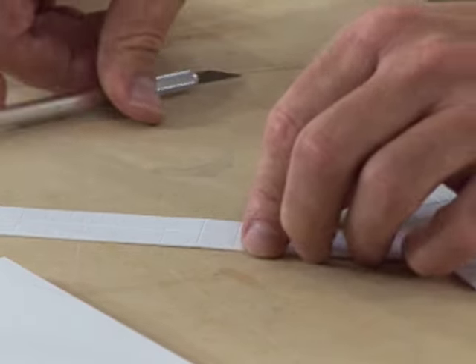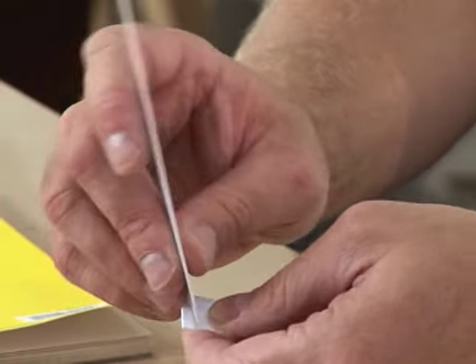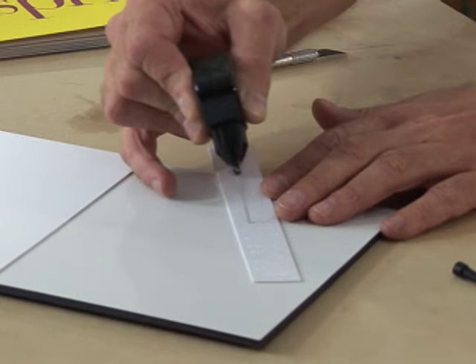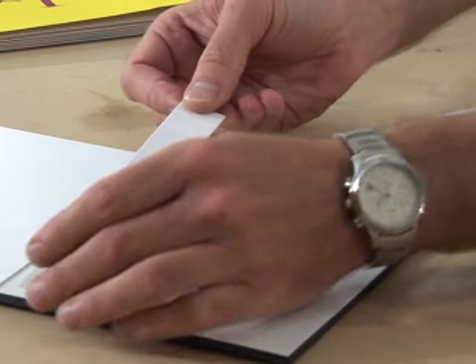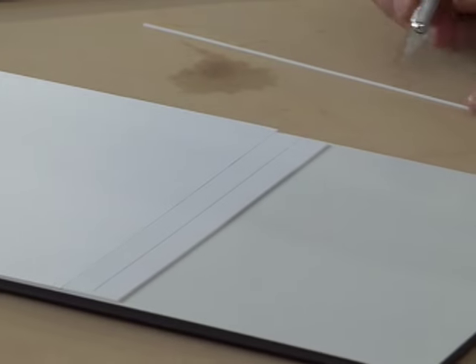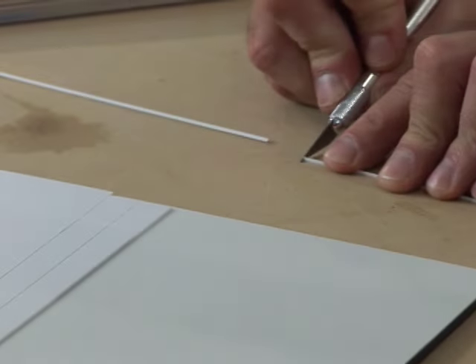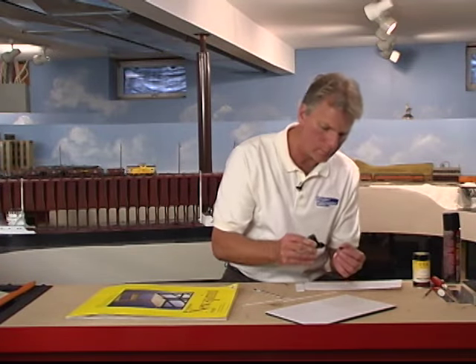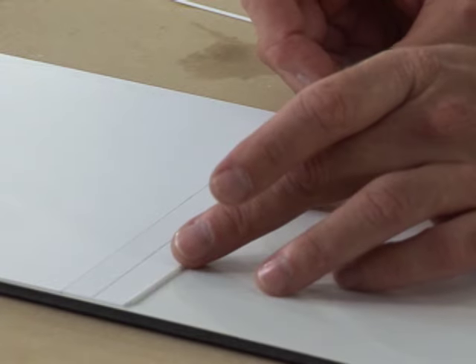I'm going to score then snap the styrene sidewalk. I use liquid cement to adhere the sidewalk to the street. The final step is to add the curbing — this is quarter-round styrene. I'll lay a bead of liquid cement then push the curb into place.